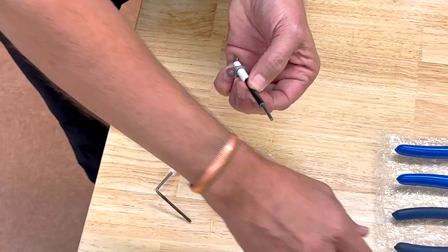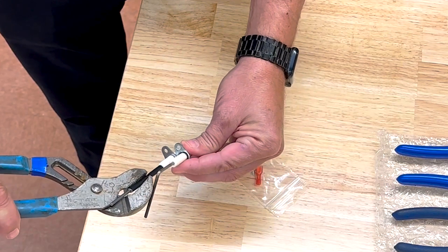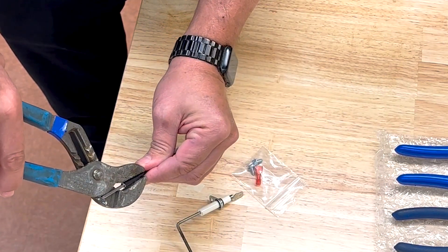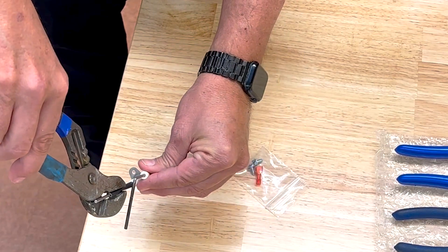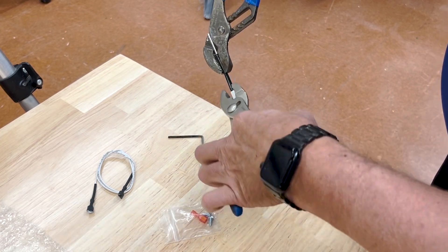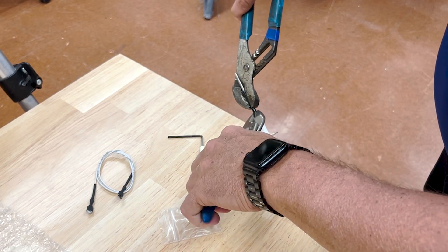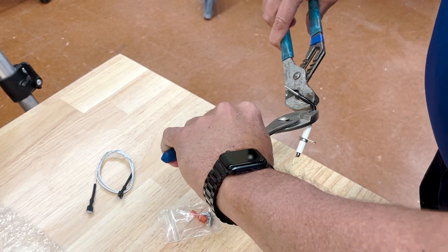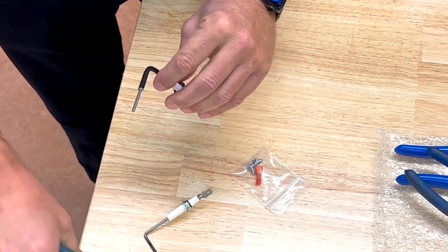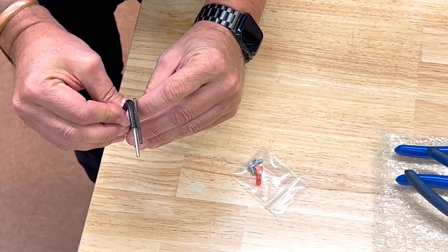showing where I want to bend. Grab my pliers and verify the direction that I'm going to bend, which is going to be a little more in this direction. And I am ready to bend. Now I can match the bend up and match the length up.